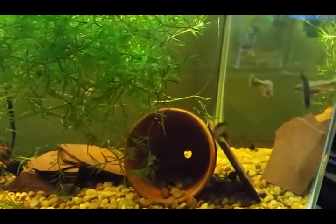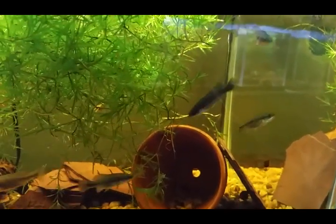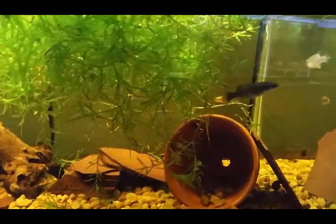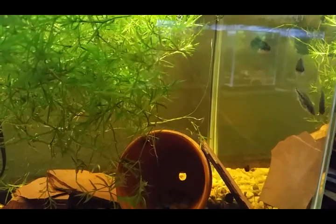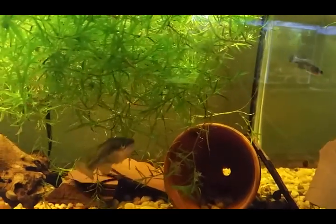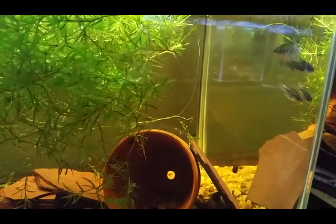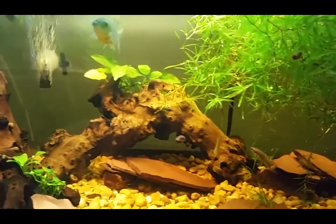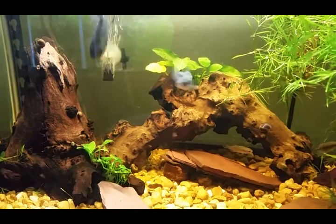So once again, I hope you like what I'm doing. If you do, hit like and subscribe, and I'll be sure to post more updates in the future. Hopefully it won't be too long before we find fry in this tank. Apologies for the glare — you can see some of the other tanks just across the way. Have a wonderful week from the Melanosoma tank.